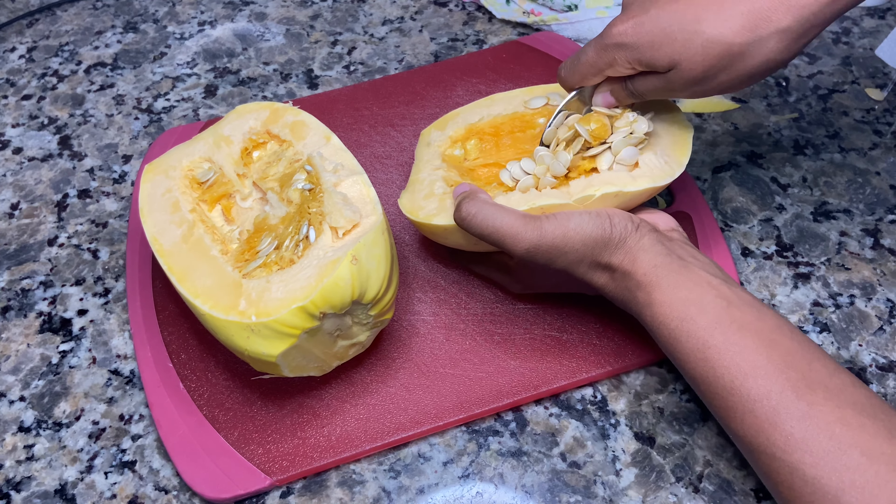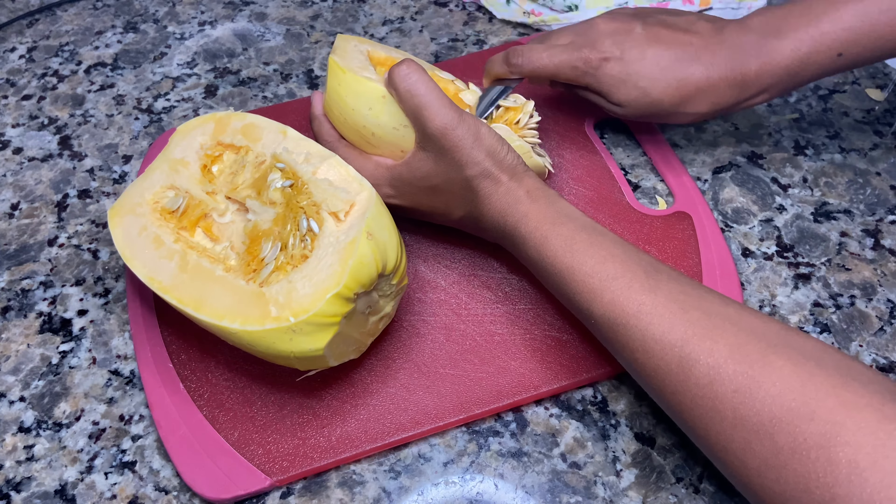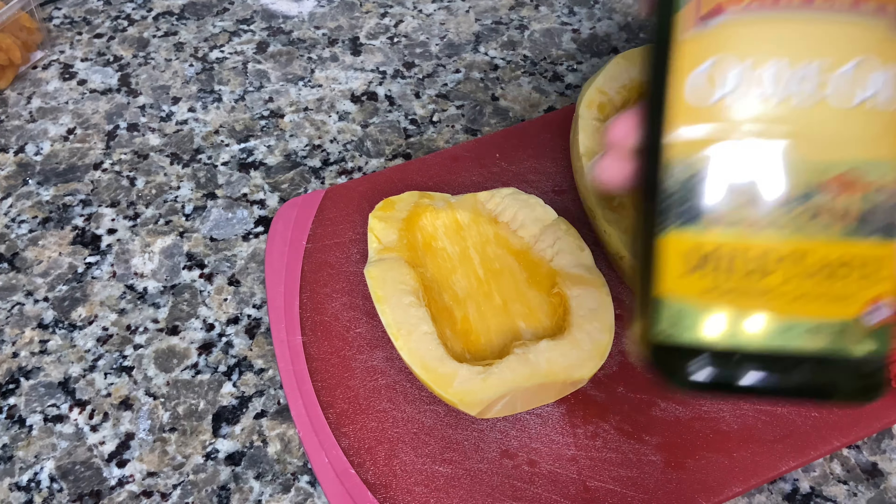Carefully, you're going to scoop out the seeds and all the stringy bits. It might be a little challenging getting those stringy bits out — you could cut them out or use a knife. This is what it should look like once it's all scooped out.